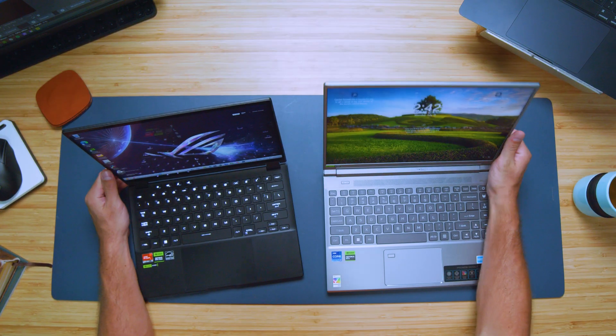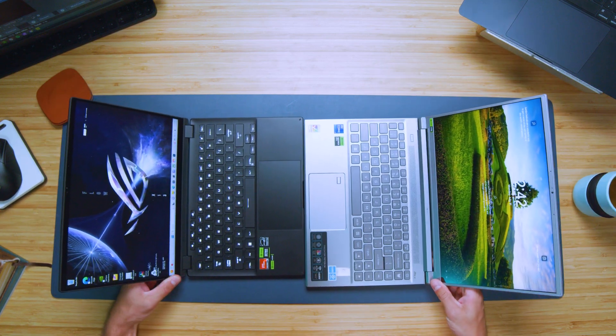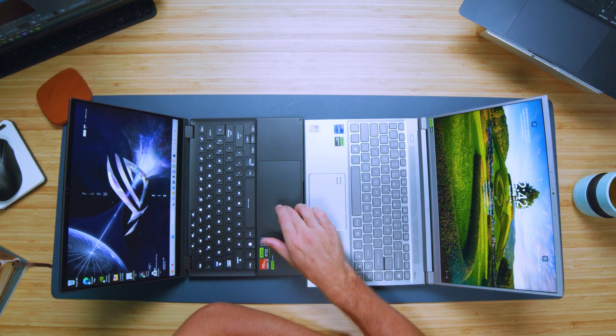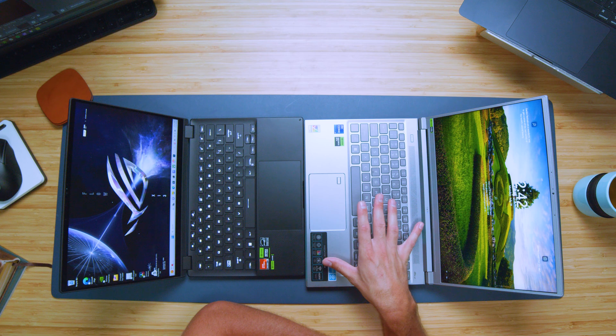Taking a look at the interior, the big advantage for the X13 is its large trackpad. Comparing the two head-to-head, it is substantially bigger — noticeably larger. It's a very nice glass trackpad, and I love it on the X13. It's definitely a step up above the Triton 14.